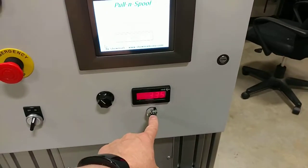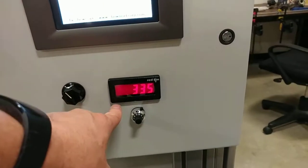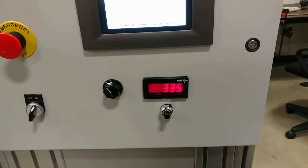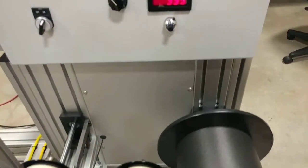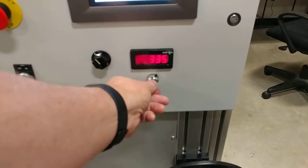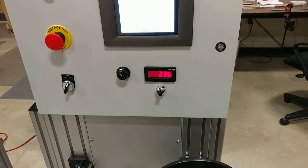Here are your tension settings, where the number shown on the display is the amount of current going to the internal clutch of the take-up section. You can adjust that current here to pull very gently on the material being wound.